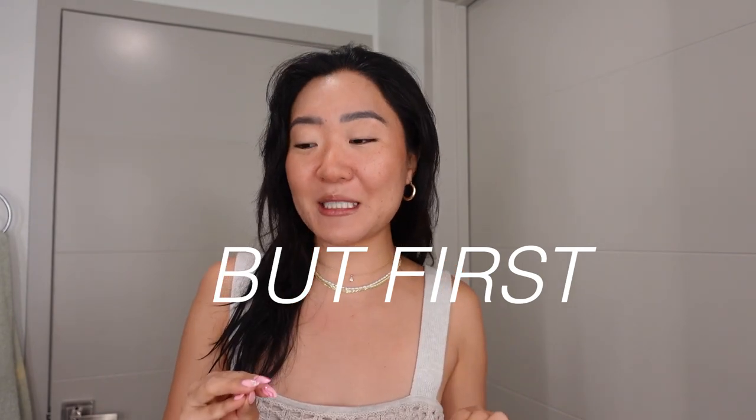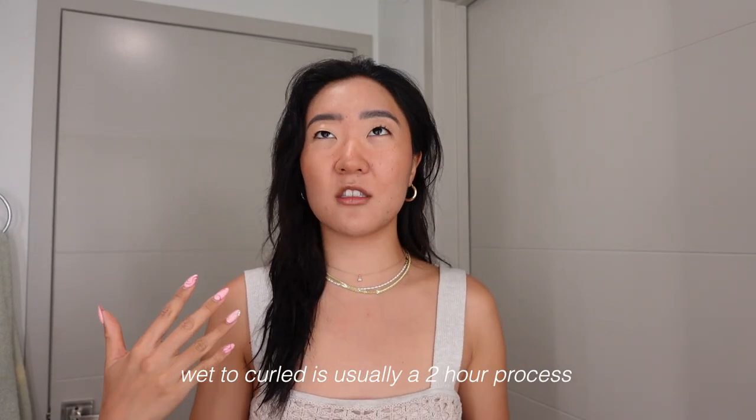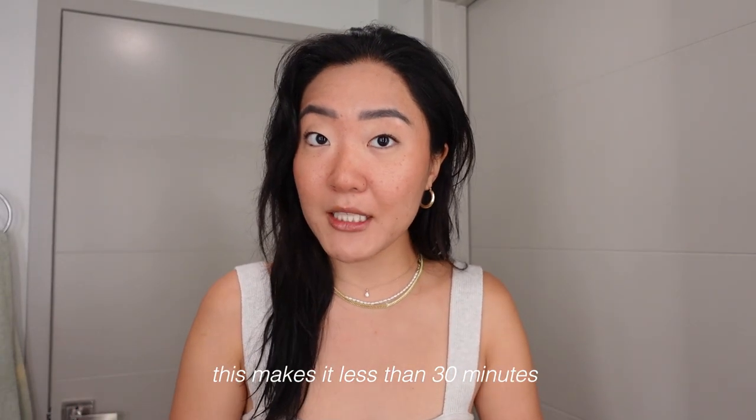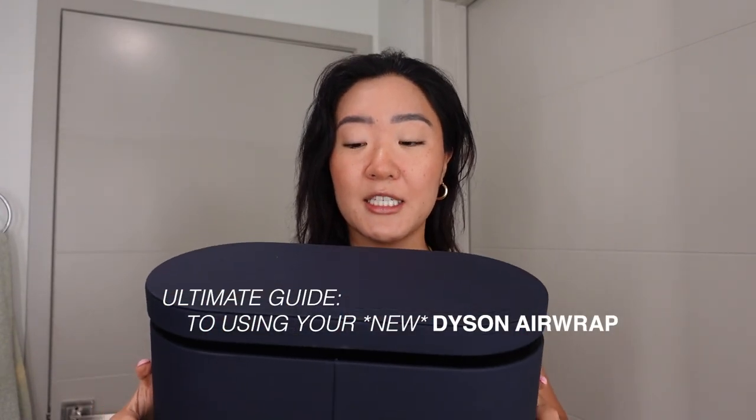A little backstory: I used my friend's Airwrap for the first time and immediately fell in love. It just made my life so much easier because my hair is so thick and not cooperative. A device that uses less heat damage and takes so much time off blowouts — I had to get it for myself. I've had it about two weeks so I feel like I know the ins and outs.